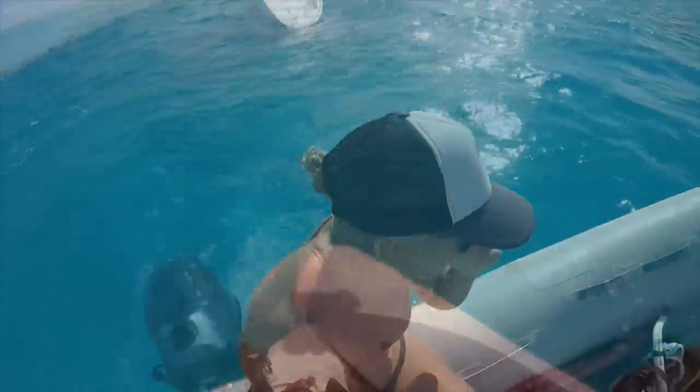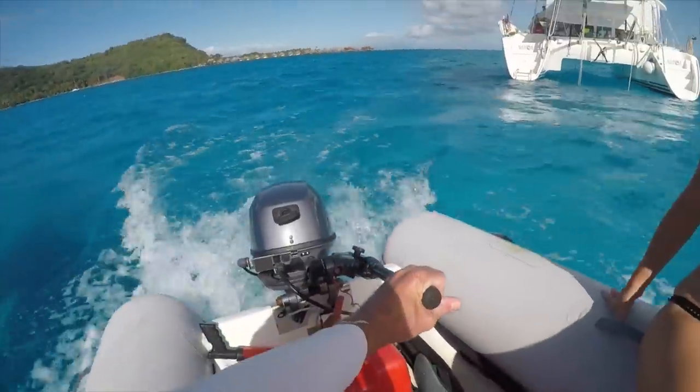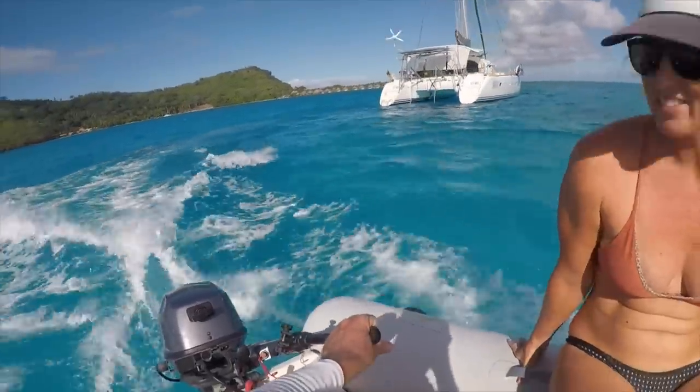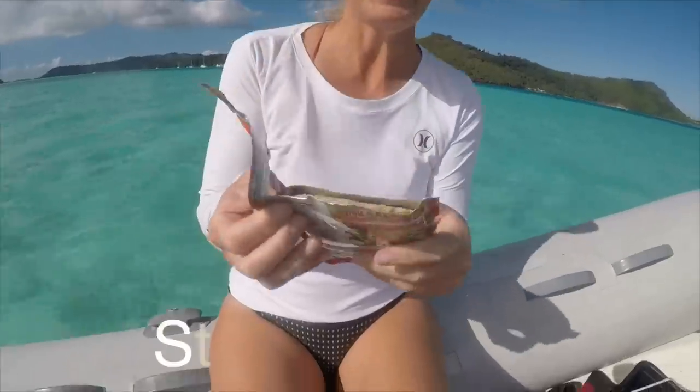We're going to search for rays. Stinky salmon.